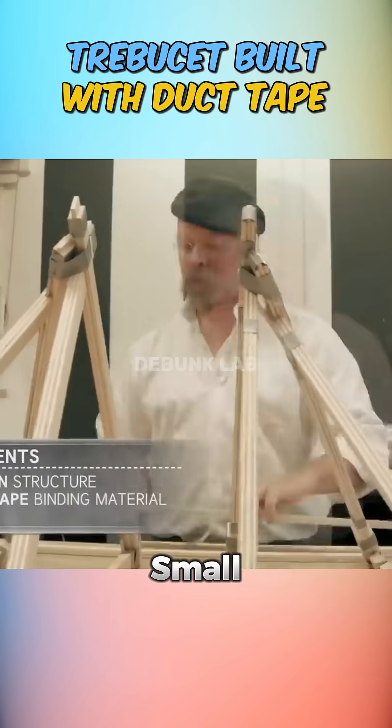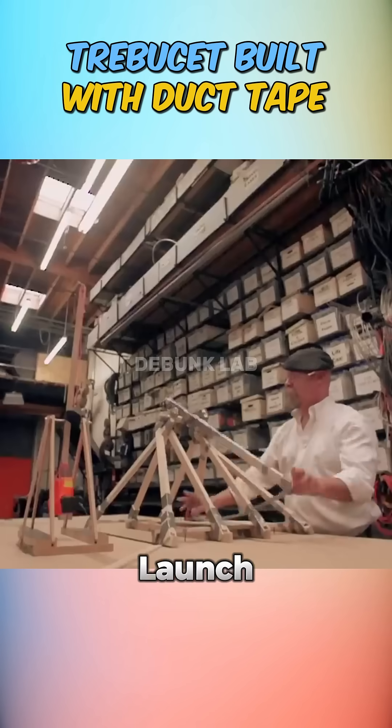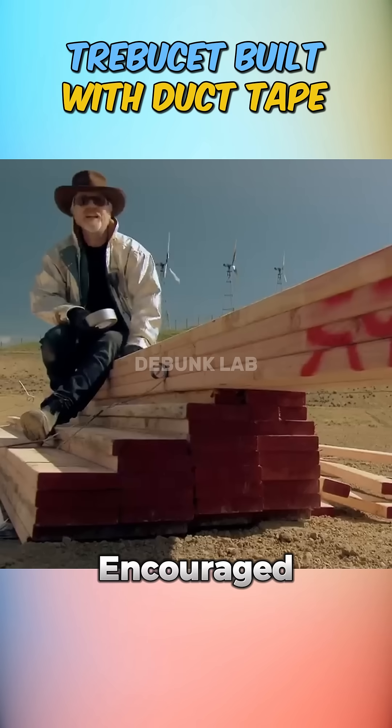They began with a small-scale prototype made from wood and a bucket, secured entirely with duct tape. The test launch worked, swinging the payload through the air. Encouraged, they moved forward.